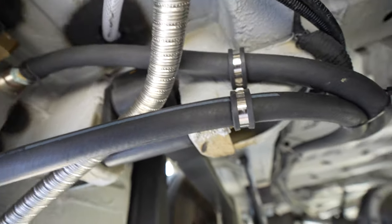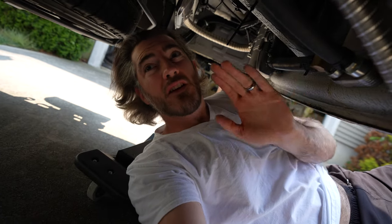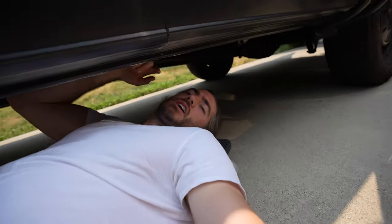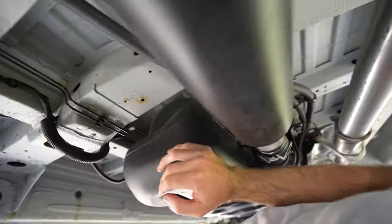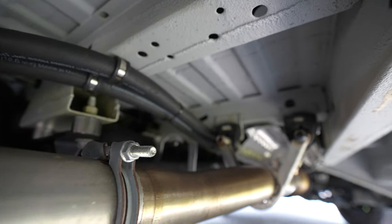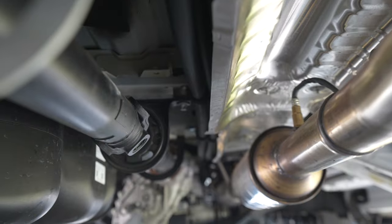Starting from the back of the van I basically just follow the drive shaft all the way down, and I'll show you where I enter into the engine bay.